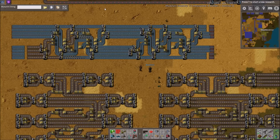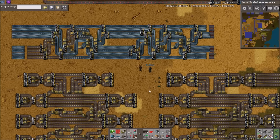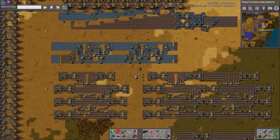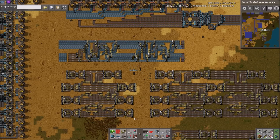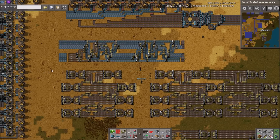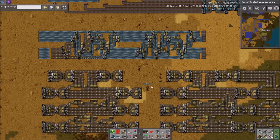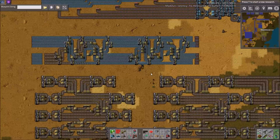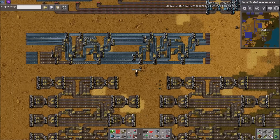Hey guys, and welcome back to another Factorio Workshop video. As always, I am joined by Madzuri. Hello! And today we are going over some belt balancers — some end-to-end count-perfect belt balancers submitted by SorkDK. I'm sorry if I mispronounce that, but he submitted some 8-to-8, 16-to-16, and 32-to-32 throughput end-to-end balancers, which is pretty cool. We haven't actually really gone over these much. I'll kind of let Zuri cover this stuff because he's a lot more experienced with this than I am.